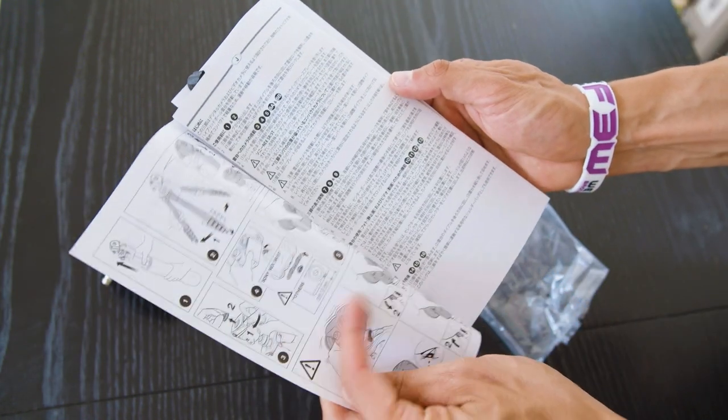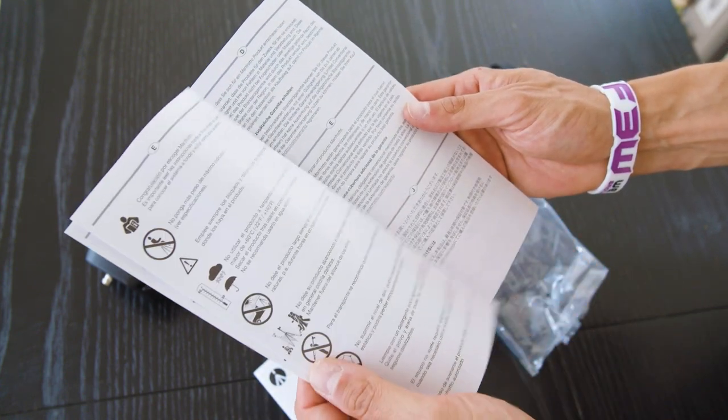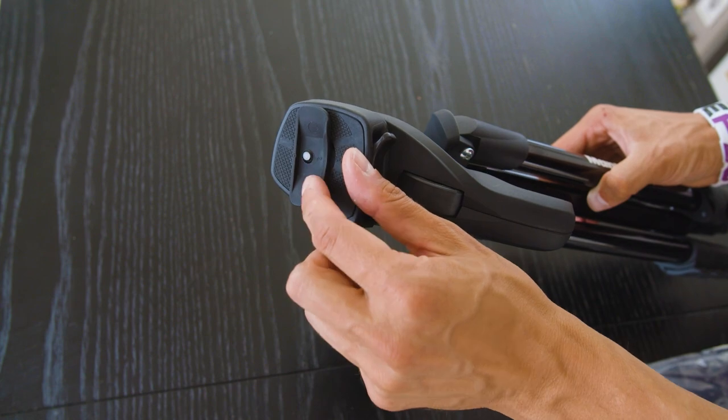The tripod comes in the usual Manfrotto padded bag. You'll also find an instructions manual with everything you need to know about how to operate and open up the tripod. Also quite useful: it's a mount adapter for Sony cameras — it's actually curved so your Sony cameras can fit nicely on top of the tripod. And that's it for the unboxing, there's not much else to see.